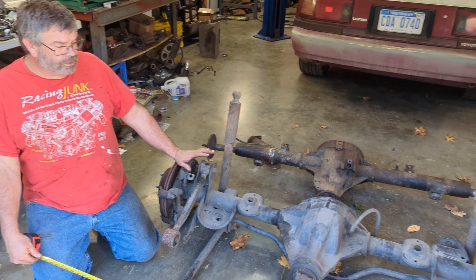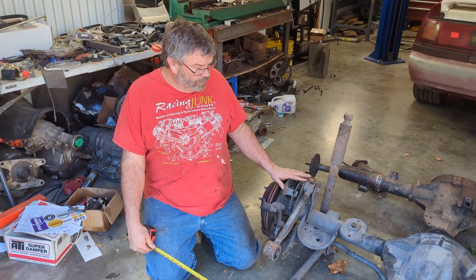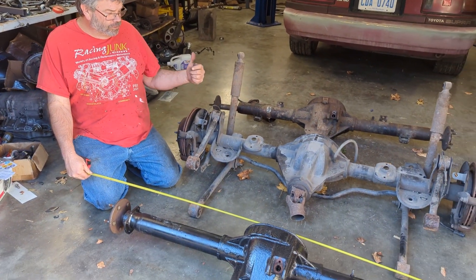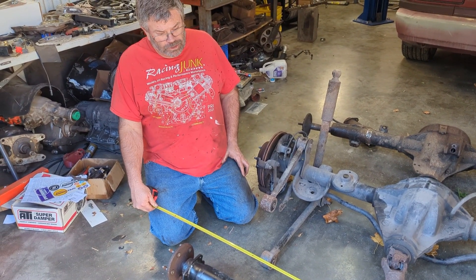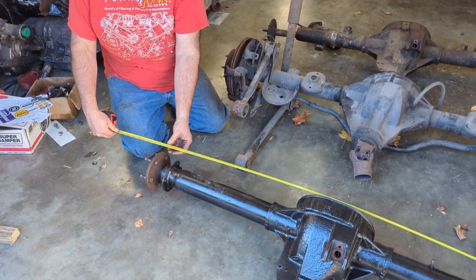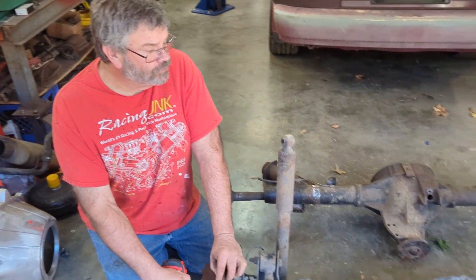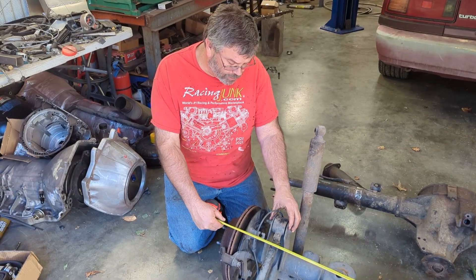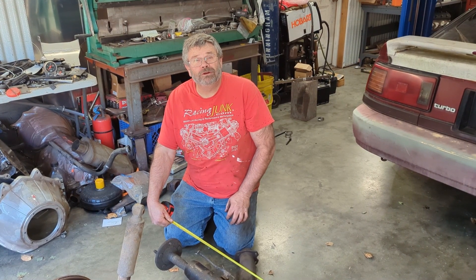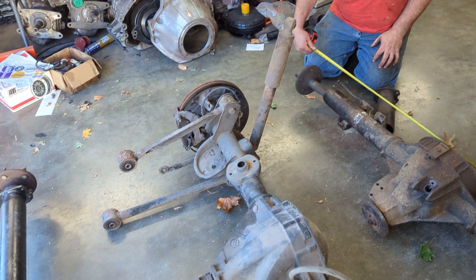We have three different rears here, and what we're going to do is make the Trailblazer rear work with 5-lug, make it more narrow, and have 8.8 gears — so it'll be stronger, lighter, and 5-lug, which will allow us to put more conventional wheels on. One thing we know is that an Explorer rear has an offset pinion with a short axle and a long axle. With the axles pushed all the way in, it measures 59 inches, whereas the factory Trailblazer rear is 66.5 inches wide. Counterintuitive to most hot rodding, we're actually widening the Explorer rear in order to make it fit better and use standard offset wheels.